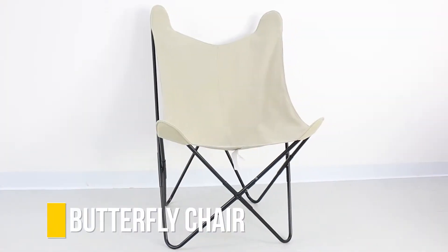Hey guys, I'm Hazel with XS Stock and today we're going to take a quick look at our canvas butterfly chair. This is a super stylish and versatile chair that will add a modern twist to any room in your house. It's crafted with a solid steel frame that's super easy to build, and it features a stylish canvas seat that is durable and super comfortable to sit on.